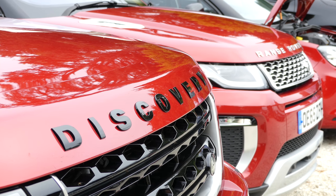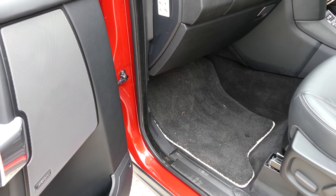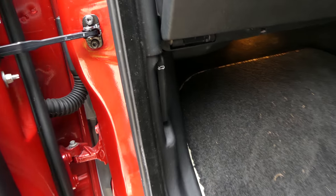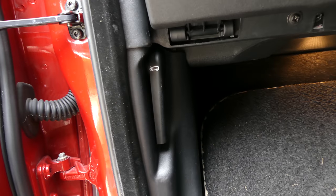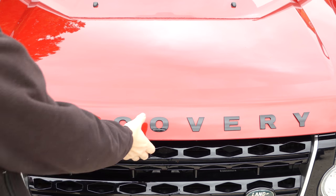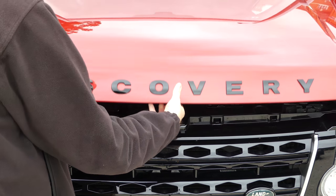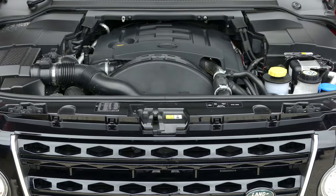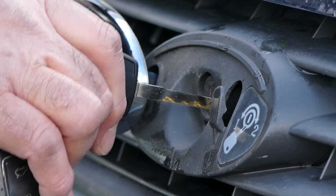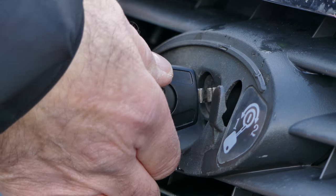But first things first — exactly how do you even get the bonnet open? On most cars, a release lever is clearly marked with a pictogram of an open bonnet, and it's located in either the driver's or the passenger's footwell. If it isn't obvious, check your car's handbook and it will show you where to look. Some manufacturers follow a slightly different pattern though — in this particular instance it's key locked at the front — and there are other variations, so do check your manual.